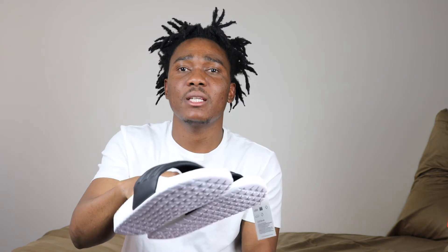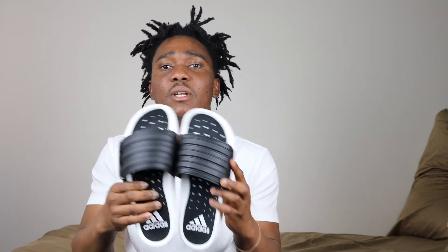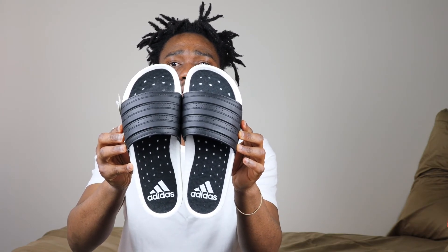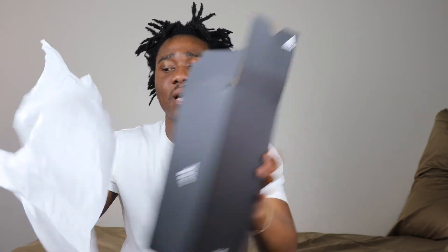Spring is close, so you need to get your slides or flip-flops or sandals out — that's why I'm reviewing mine. I paid sixty bucks plus tax for this, and as you guys can see how it looks. I actually bought three pairs, so I'm going to show you guys the other boxes.